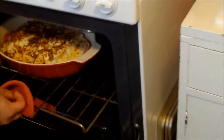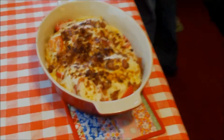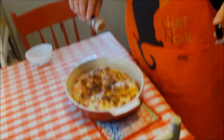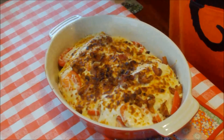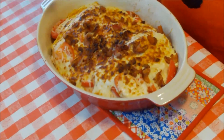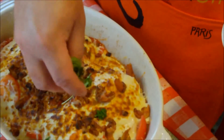I wouldn't even know where to begin to describe how good this smells — look at that! Yum, that looks so good and smells so good. There's the Hot Brown. Now the only thing left is the garnish — it calls for a little paprika. I love paprika, so we'll sprinkle a little of that around.